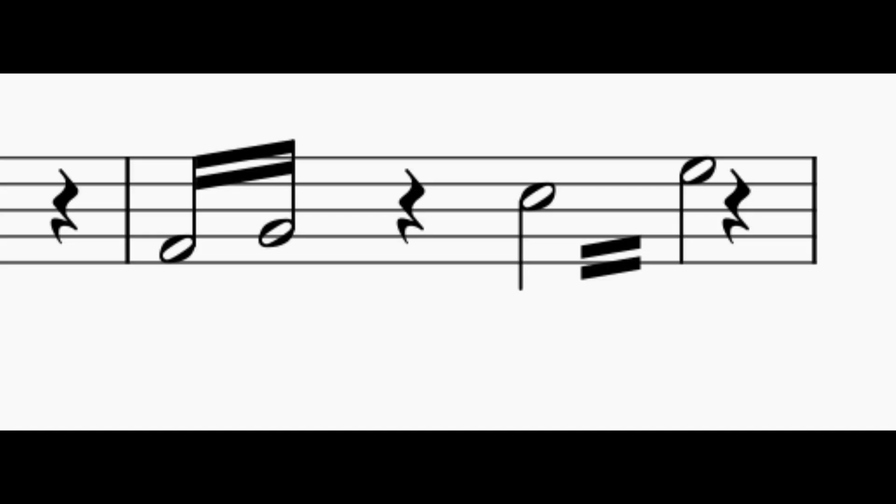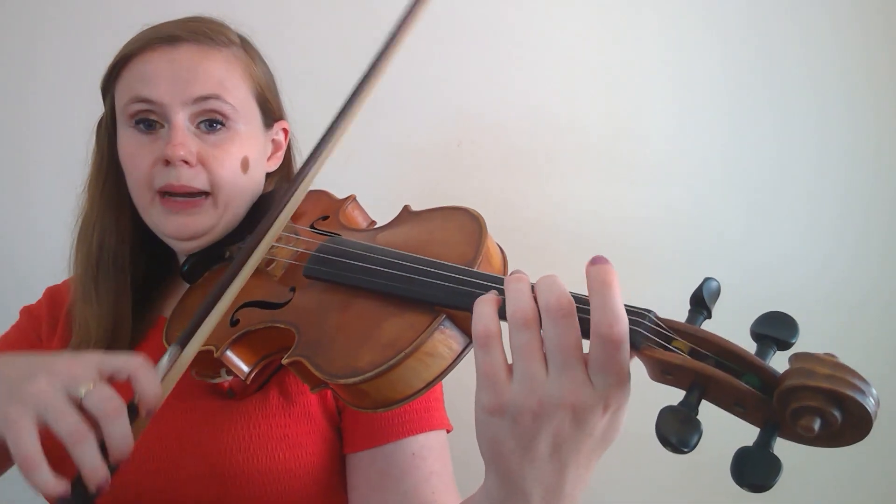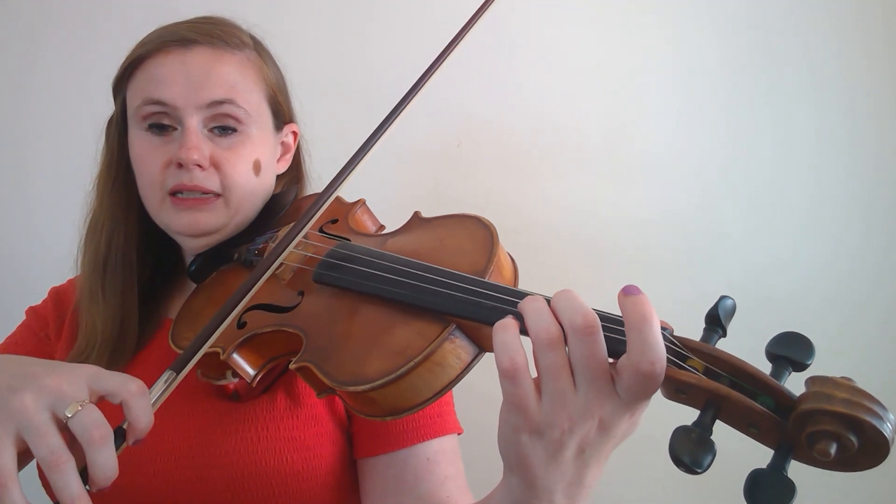Your tremolo is rapidly changing between two notes. The difference between a finger tremolo and a trill is that with a trill, you always trill to the note directly above the note that's written. With a bowed tremolo, it could really be any note — it could be a fifth, a third, or a second. It can be really any note that you're going between. You're going to play this with a slur in the bow, and just rapidly change between those two notes as fast as you can.